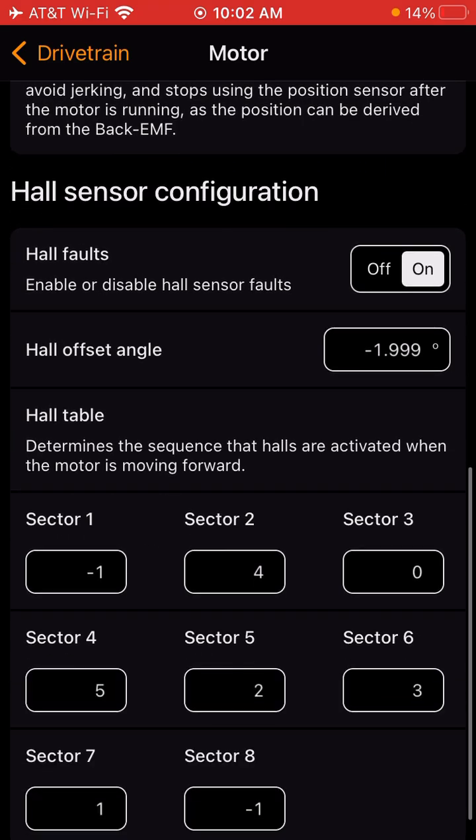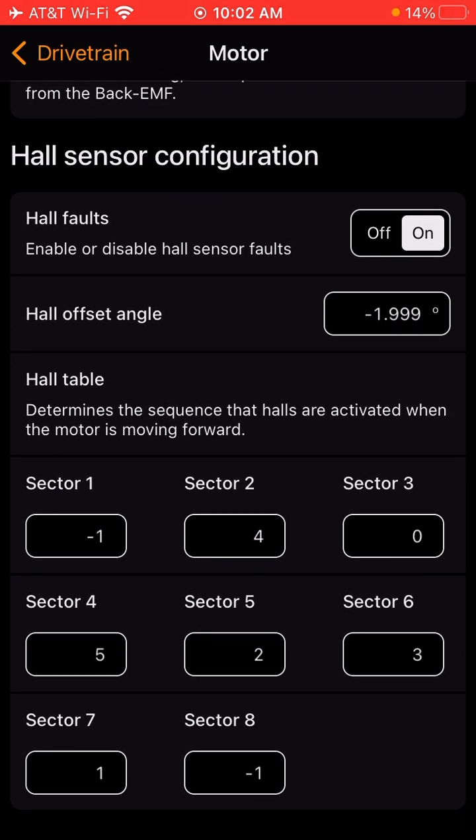If you scroll down to Hall Sensor Configuration, this is what the default hall sector values are when the controllers are sent out. Every motor is going to be different, so if you do a calibration and your motor starts acting funny, come to this page and post a picture of your values on the Discord channel. Normally if it's way out of whack, you'll have some repeating numbers or some super high numbers here, and it might be off.